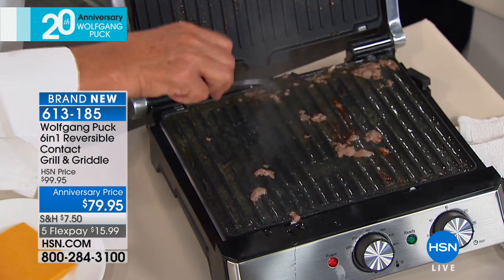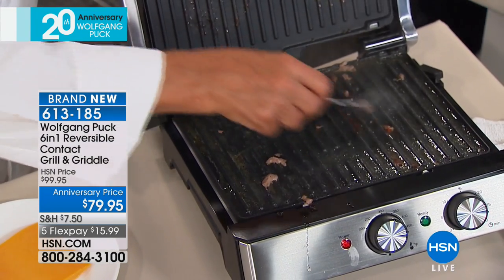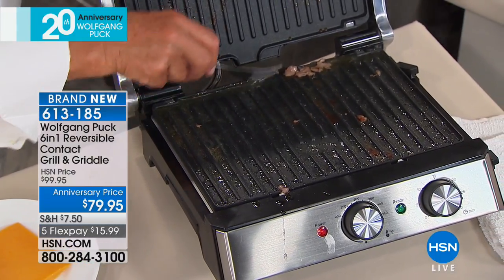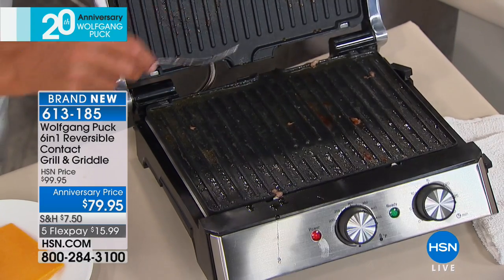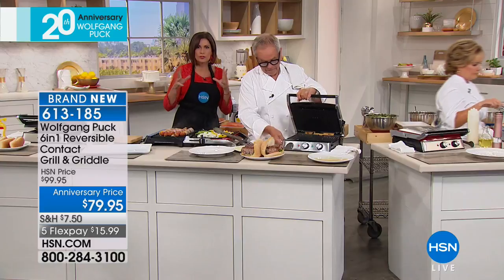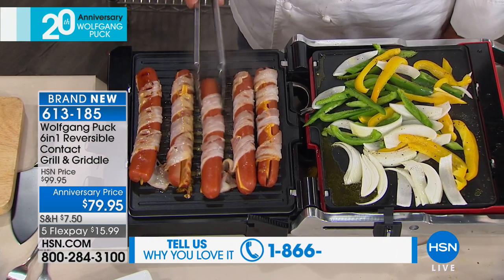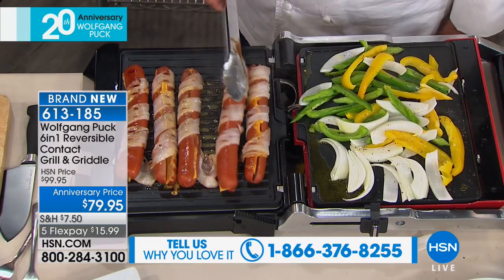So cleanup is going to be super easy too — you let it cool down, take the plates out, and put them right into the dishwasher. How many times do you think, 'I just love a burger or a grilled chicken sandwich but who wants to fire up the grill and go outside?' And if you put it in a skillet it won't be good because it will sit in all that fat — so you have all these extra calories. It's been 20 years with Wolfgang Puck — amazing, 20 years already. Time has gone fast.